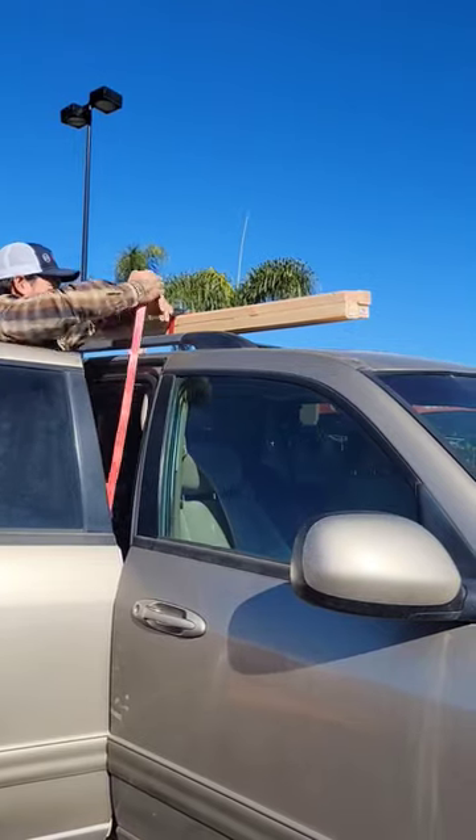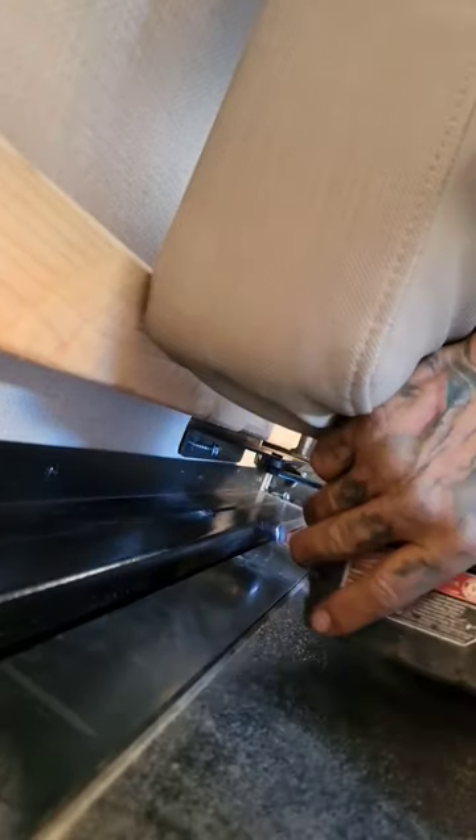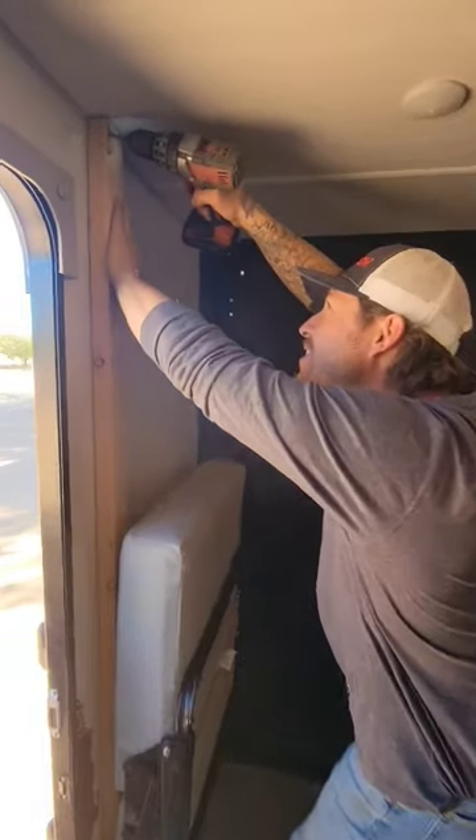Installing removable bunk beds, part one. We decided to use two by threes for a few reasons. One is because this is going in a camper — we wanted to save as much room as possible, and yes, even one to two inches is valuable real estate for us.